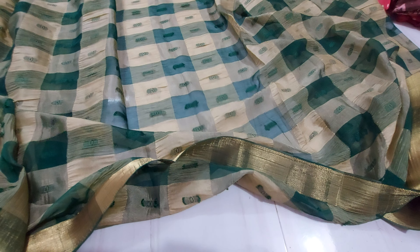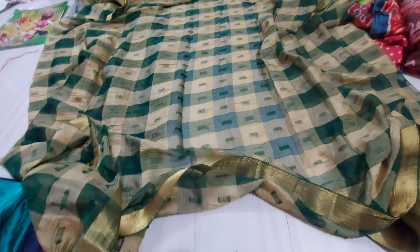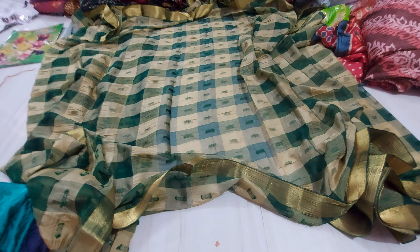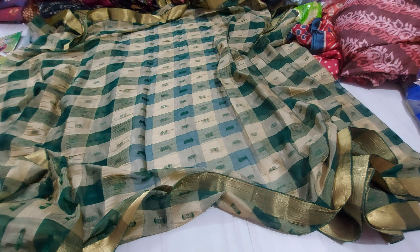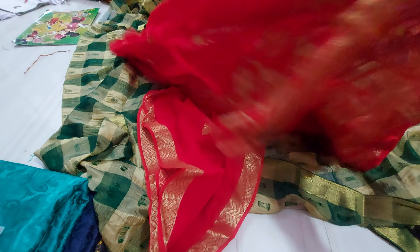The price range for these is 199 rupees. At 199 rupees, mix and match is available. For a contrast dupatta, 2 meters of one design and 2 meters of another — the shape piece is 150 rupees.